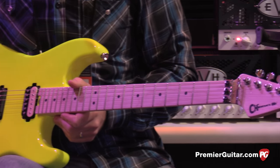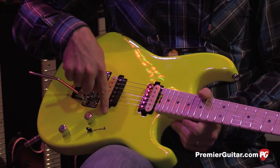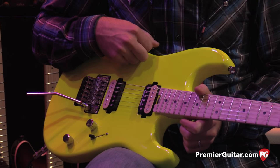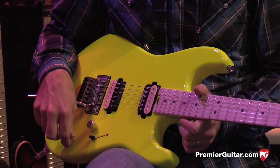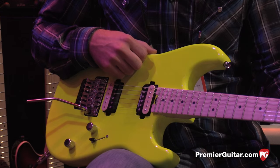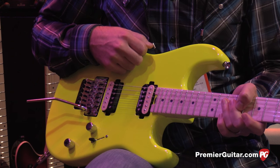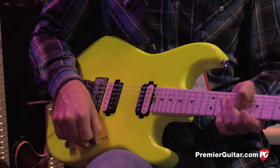Now to the knob and the placement. Originally on the Charvels, we had the knob right beneath the bridge pickup. We moved it out of the way. Added a three-way blade instead of a three-way toggle, and added a tone knob. For all the purists out there, without the tone knob you get a really bright, full sound. With this tone knob, at 10 there's a detent — it bypasses the whole tone circuit and all the capacitors. Roll it back to nine and below and now it adds in the capacitor and you get a tone knob.